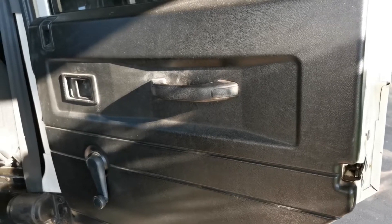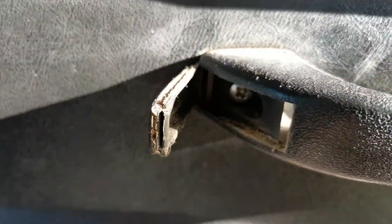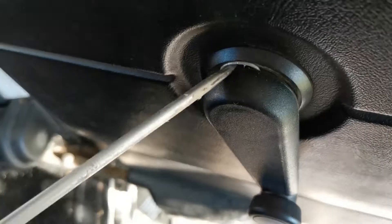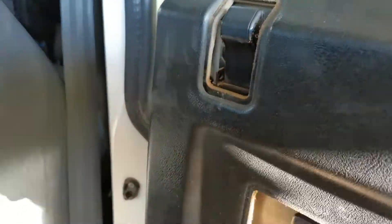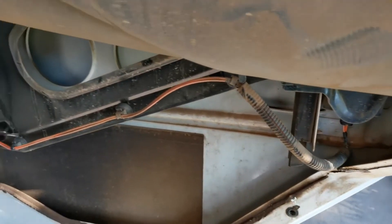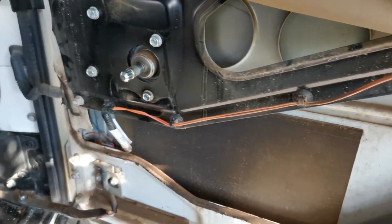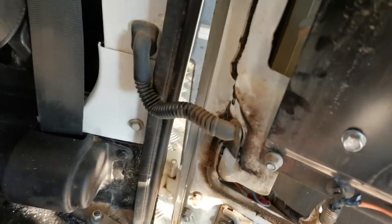So the first thing to troubleshoot is to remove the door panel off the affected door. Once that's off, we can see the wiring inside from the actuator through these two thin wires down through this rubber tubing and into the vehicle.